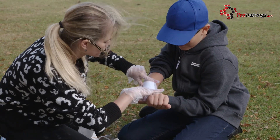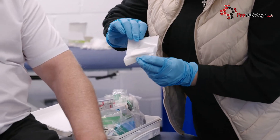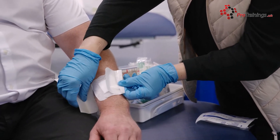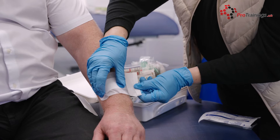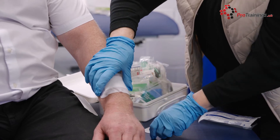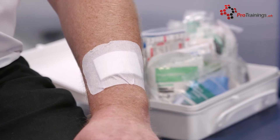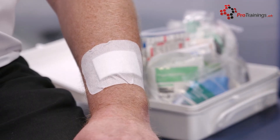Once you have selected the right type and size of plaster, open the packet and remove the plaster. Check the site that you apply the plaster to and peel back the plaster to expose the adhesive. Apply the plaster carefully, removing the remainder of the backing paper. Finally, ensure it is secure and that blood is not coming through.